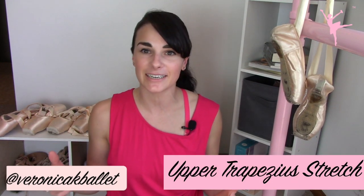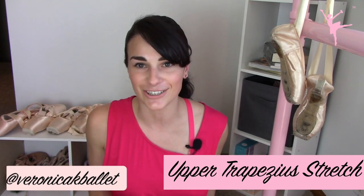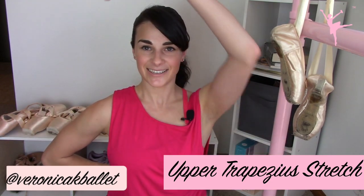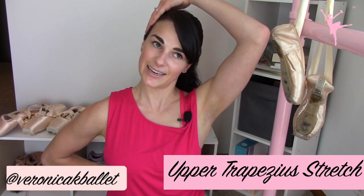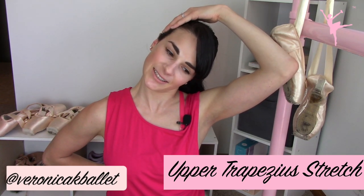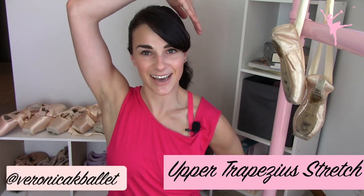The next one is the upper trapezius. The upper trapezius ends up getting tight, and then we end up hiking our shoulders and looking really stressed out even when we're not in ballet class. Put your one hand behind your back again, chin tuck, take your hand and incline the head. Should feel great. Hold for 30 seconds, slowly return back to center, and switch to the opposite side.